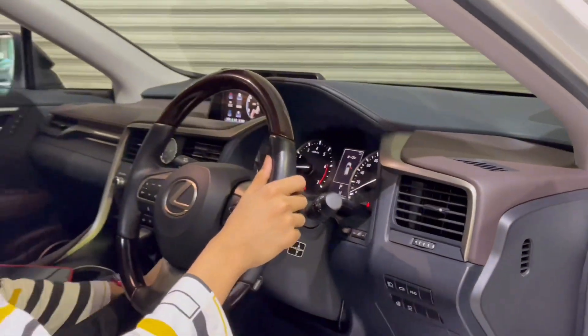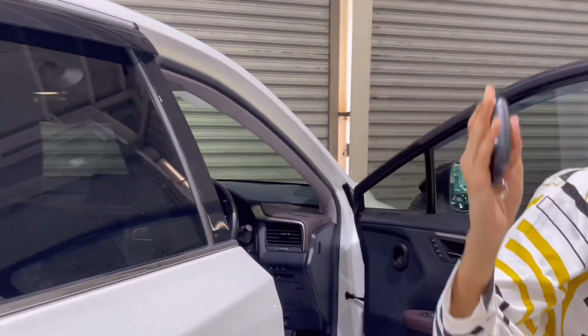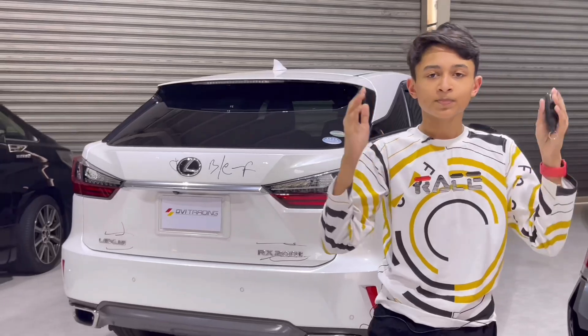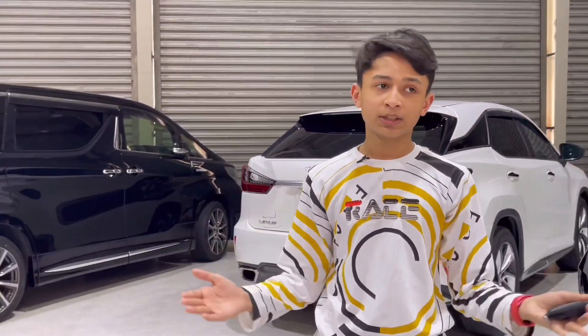And that's it for this car — we are fully done with the review. Turning off the car, getting the key, and let's go. If you're not subscribed yet, do hit the subscribe button and the like button. If you need this car, contact Avi Trading — their Facebook page is going to be in the description. If you need any type of car, from European cars to Japanese domestic models, they have everything. See you at the next review.